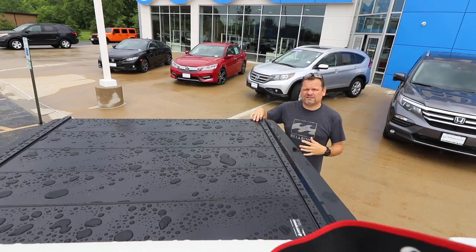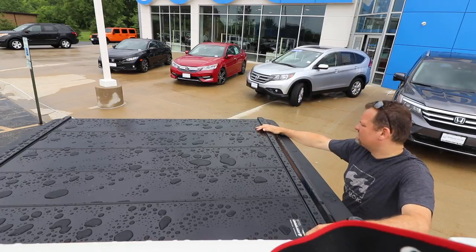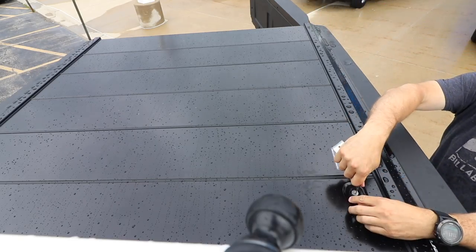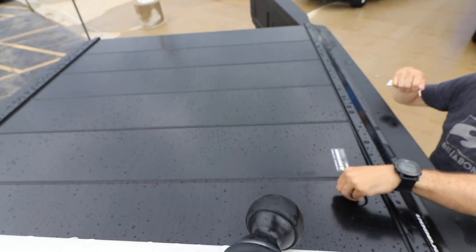The way you get into it is right here, actually. It comes with this lock — we'll unlock it. That's unlocked, and all you do is...